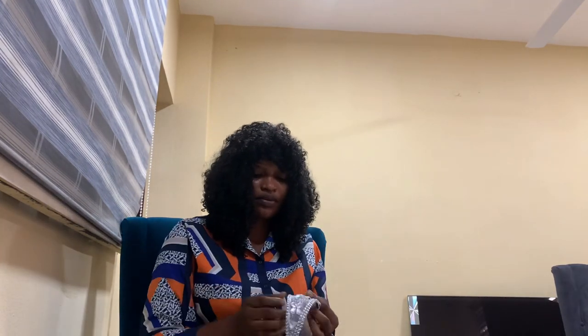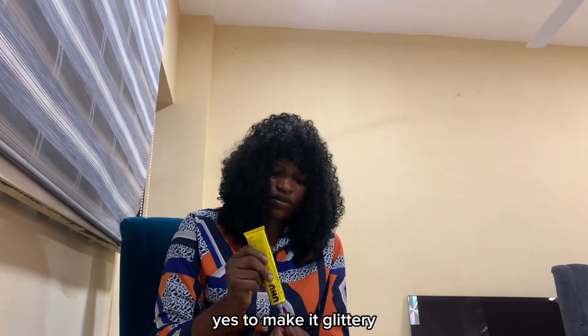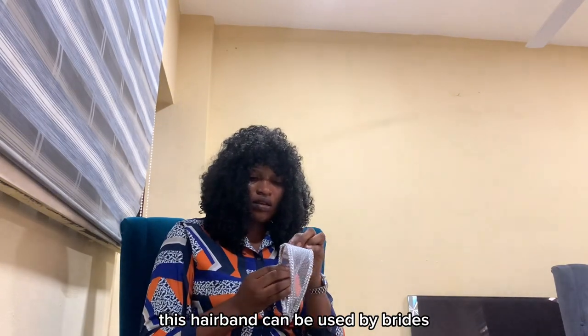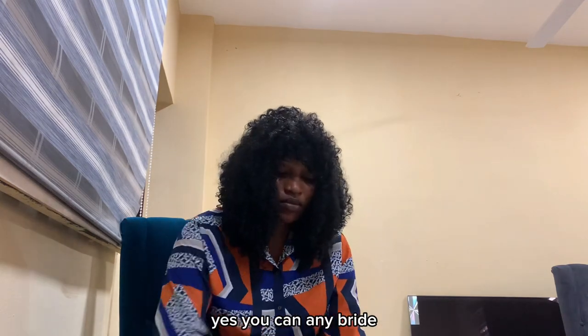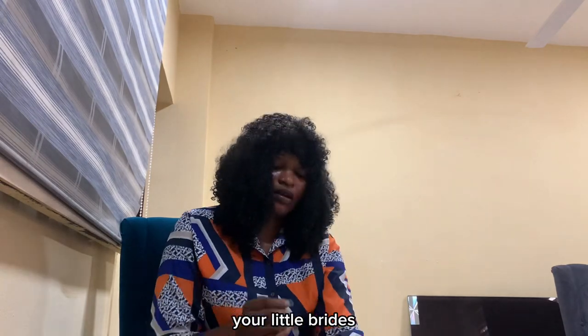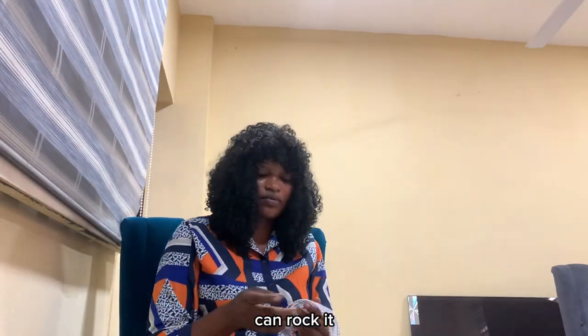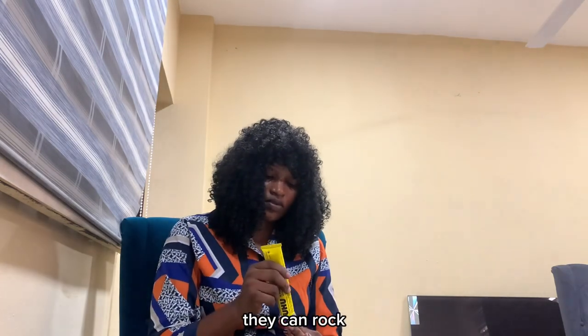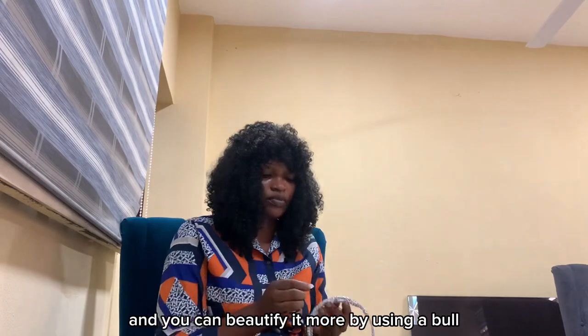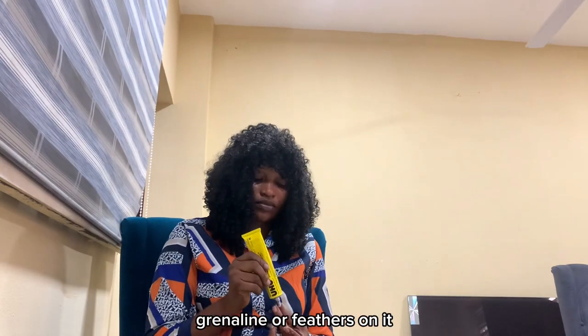This hairband can be used by brides — any bride can rock this hairband. Your little flower girls and your bridesmaids can rock it too. It's very beautiful, and you can beautify it more by using organza or feathers on it. You need to be creative, so when you do your own just add more creativity to it.